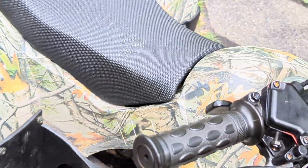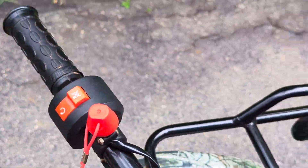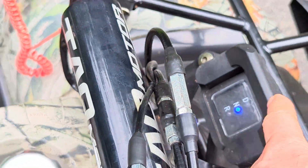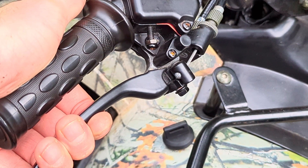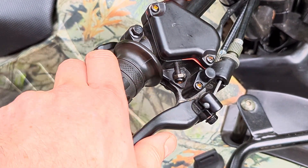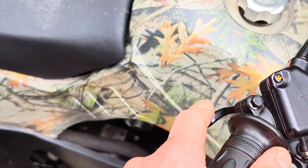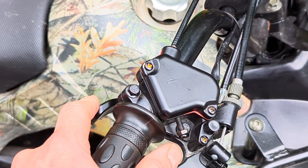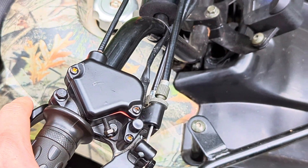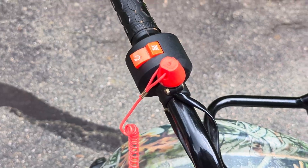The sequence to start it: you need to have the choke down, be in neutral, and have the brake far back enough that it hits a switch. There's a throttle here — when you first start it cold, you might need to pump the throttle five times. Then you need to have the key on, and to kill it, you kill it there.